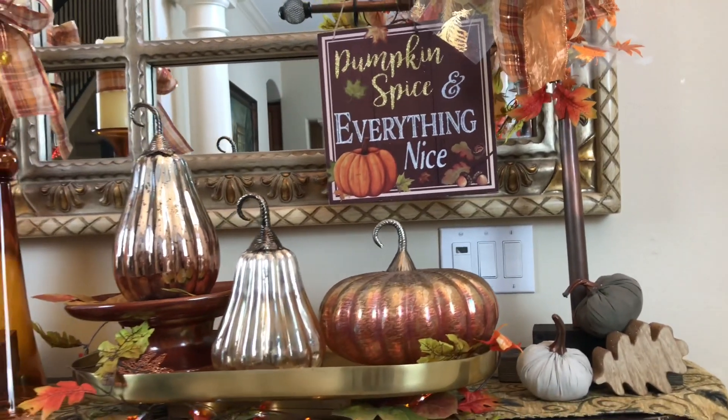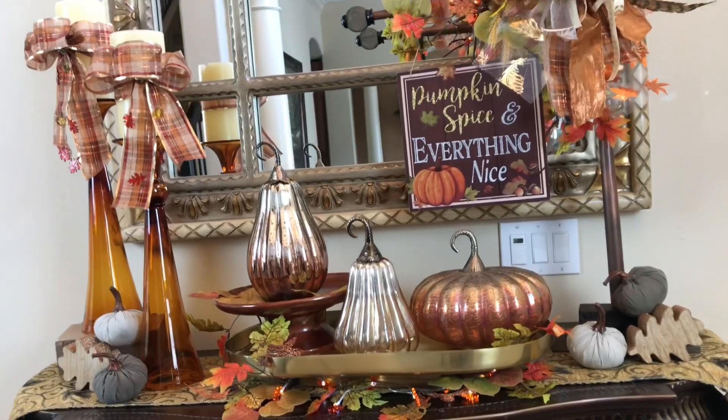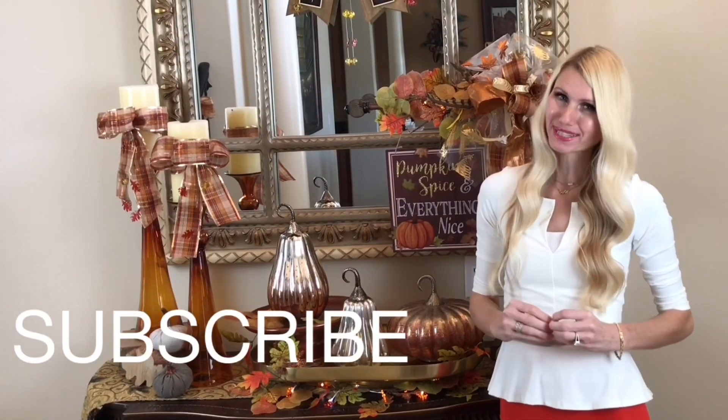Celebrate the beauty of fall by swapping out your summer decor and decorating your home with pieces that evoke a cozy, warm and welcoming harvest feeling. Here on my channel I share all things that deal with home and family, so I do DIYs, home decor, party ideas, and holiday entertaining. If that's something you're interested in, I would love for you to subscribe.